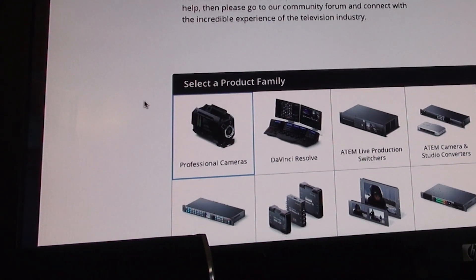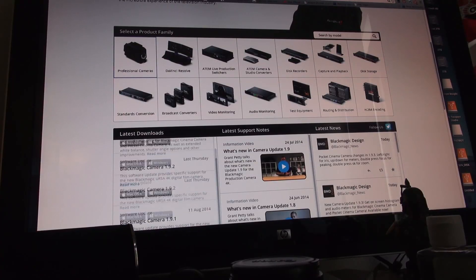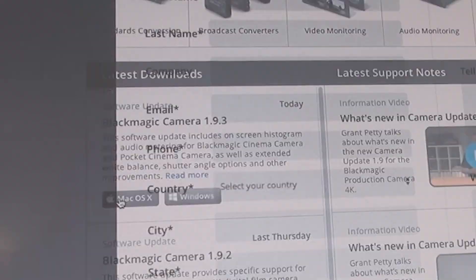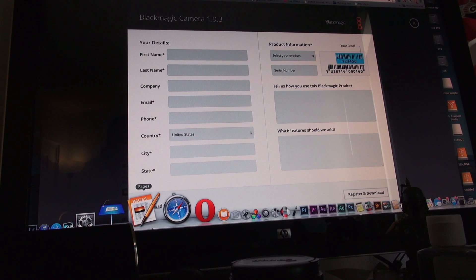So you go here to the Support Center, click on Professional Cameras, and then scroll down and it will have the latest. This is the one that was released today. For me it's going to be Mac. Then I'm going to go ahead and enter in all of my details.